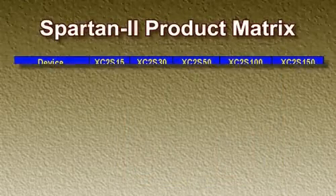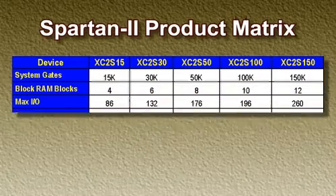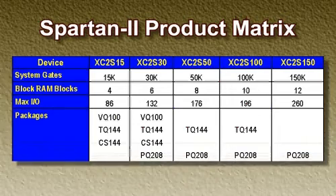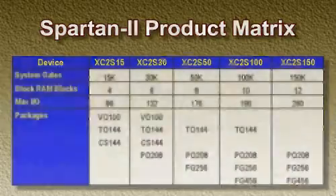The Spartan II series has five devices, ranging from 15,000 to 150,000 system gates. Low-cost packages include the traditional VQ, TQ and PQ, as well as the 1mm fine-pitch BGAs.